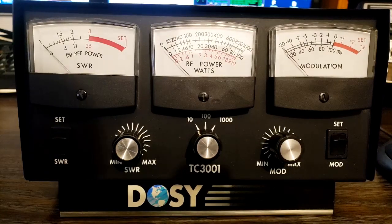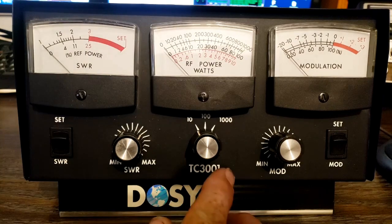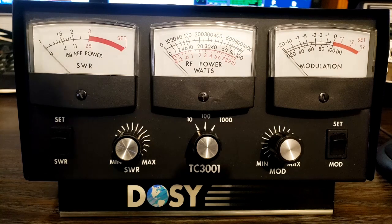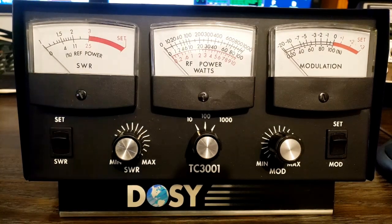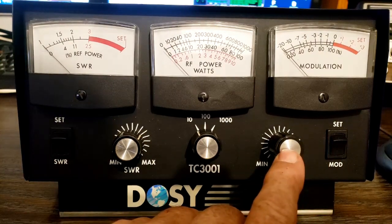Hi guys. Today I want to show you this DOSI TC3001. This is a SWR power and modulation meter. This is not the feel-good DOSI — you'll notice there's no P after the number. The P represents peak power. This one here just measures RMS power. I've hooked it up and noticed that the SWR meter works correctly and the modulation meter works correctly.